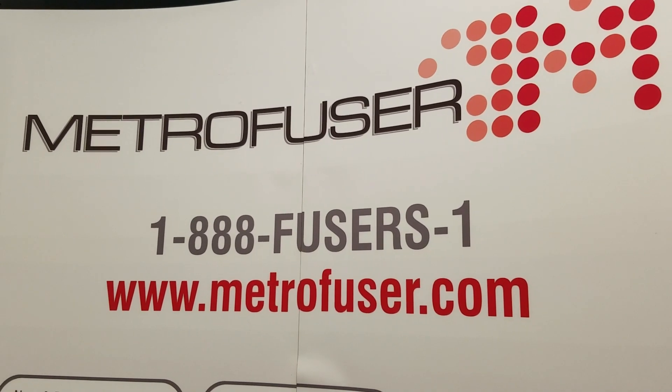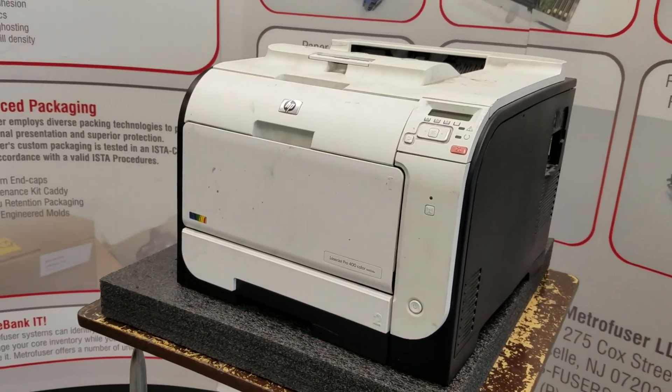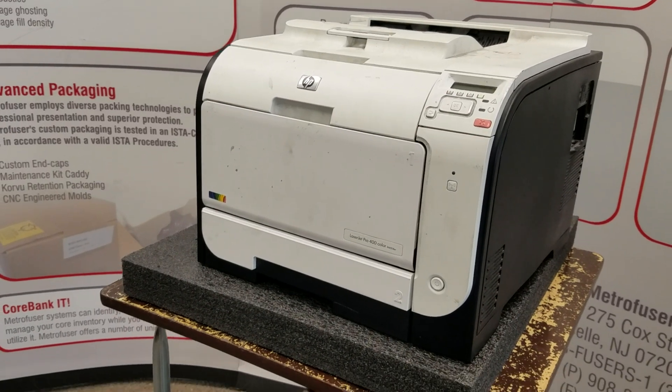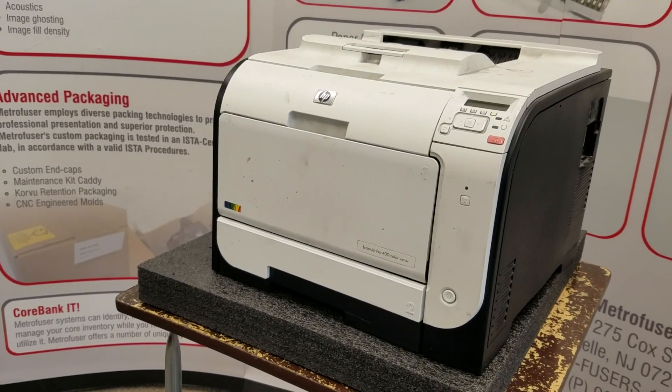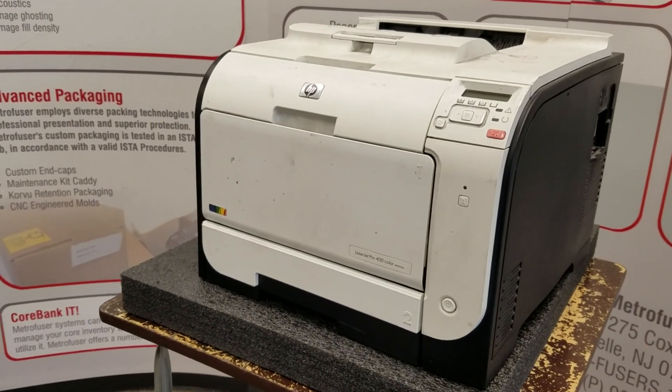Today we will be performing part 2 of our two-part series for the procedure of removing and installing the M351 M451 fuser maintenance kit. The Metro Fuser part number is M351-KIT.